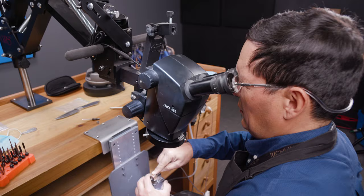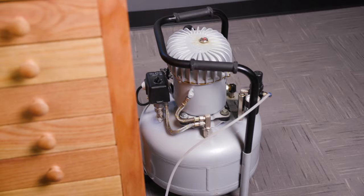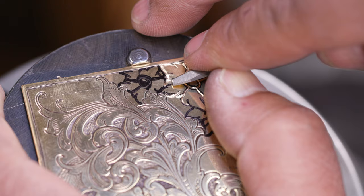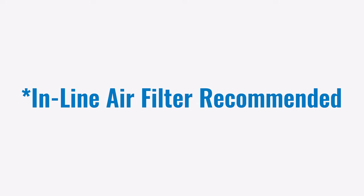The Bench Jewel Art Graver kit includes the handpiece and foot pedal, so you'll be ready to hook up to any air compressor. Pretty much any air compressor is going to work because this only requires 0.2 CFM to run it. That means the compressor won't have to work very hard and it'll last longer. We do recommend having an inline air filter to keep oil and moisture out of the handpiece.